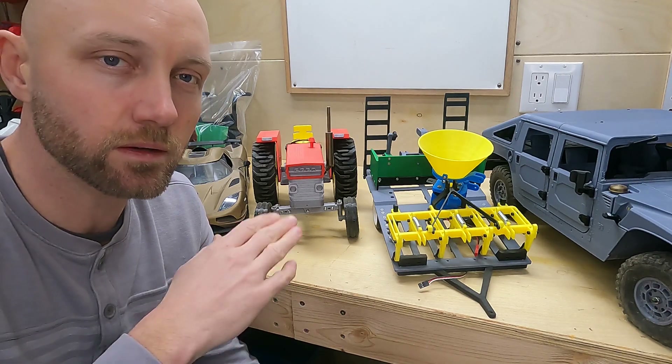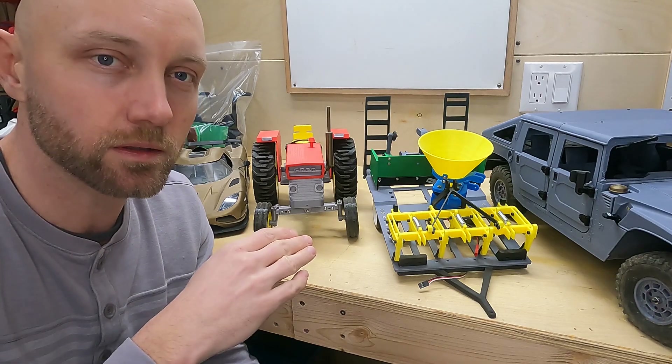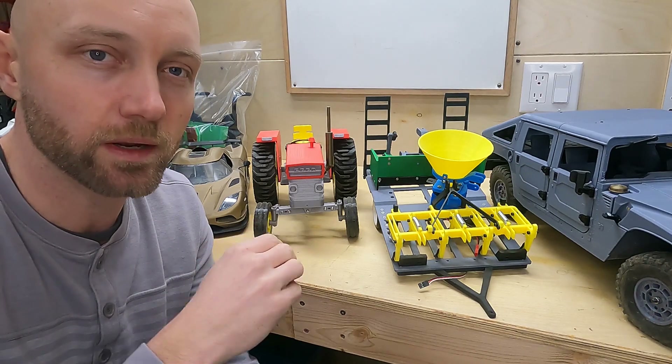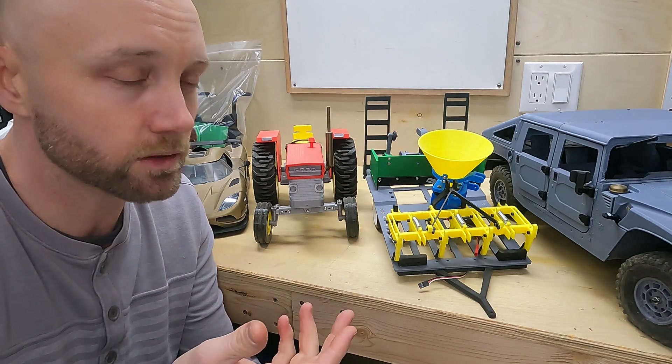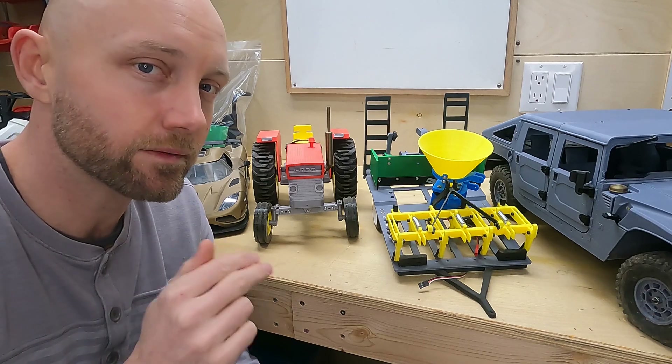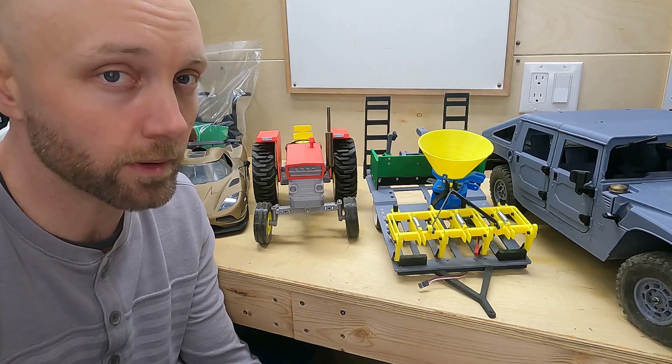The other thing was it uses two servos to lift those arms in the back. You should be able to wire those servos and reverse one of them to have them both work off the same channel, but I was never able to get that to work. So I have them plugged into two different channels in my receiver and I just have those two channels tied together on my radio.